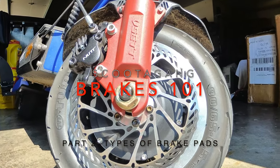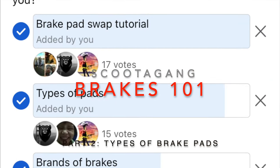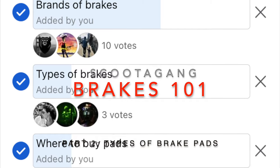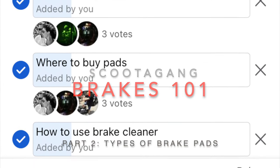Welcome to Brakes 101. In part two today we're going to be covering the different types of brake pads. In this series we'll cover how to swap pads, different types of pads, the different brands of brakes, the different types of brakes, and where to buy pads as well as how to clean using brake cleaner.